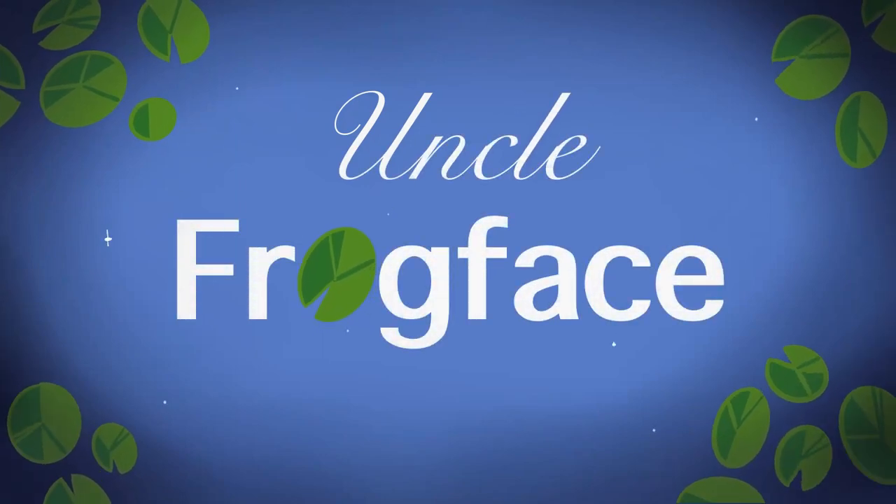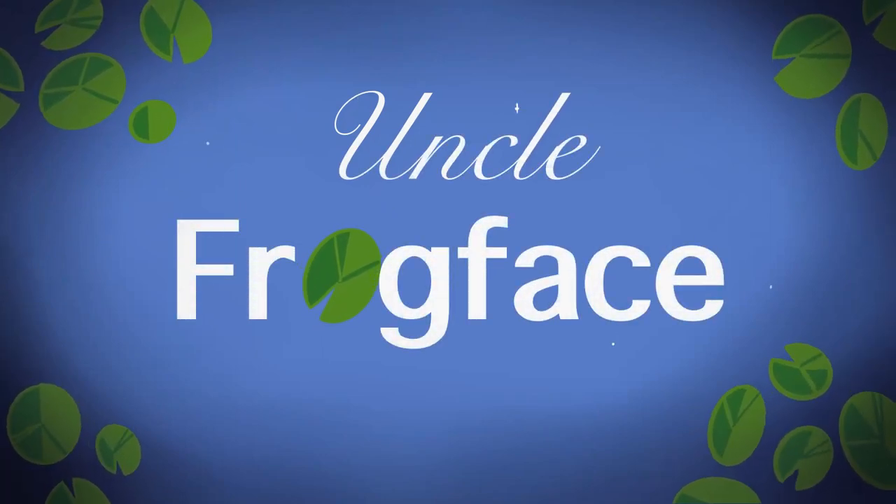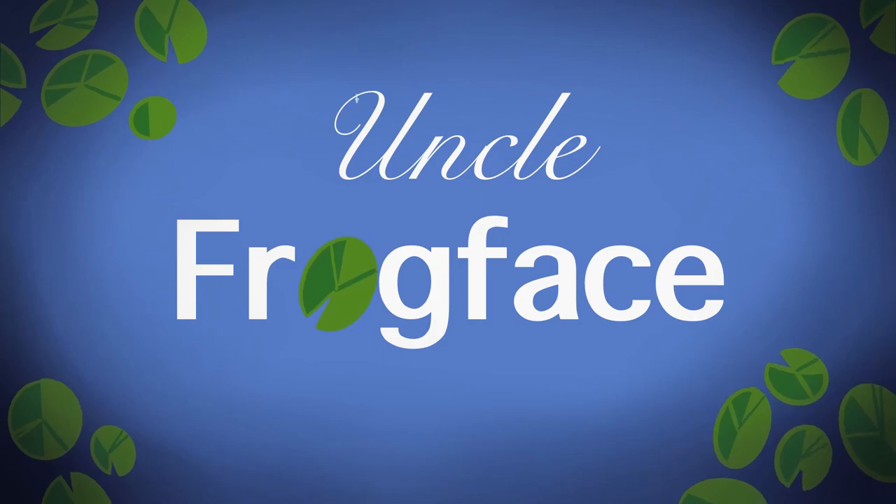Good morning, good afternoon, good evening, wherever you are in the world. My name is Sean, aka Uncle Frog Face, and welcome to today's video. If you're new here, then welcome. If you're not new, then welcome back.